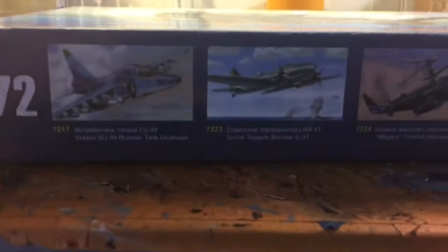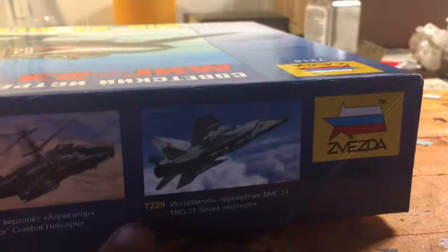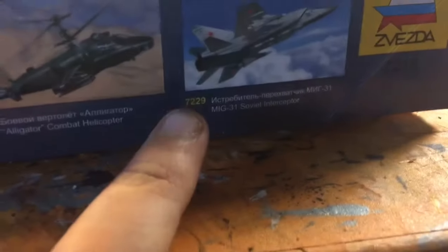Then we got some other products shown on the box. I kind of want to do the Alligator and the Fox Bat — or is that Fox Hound? My bad.